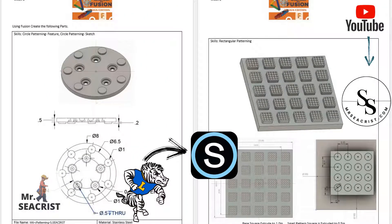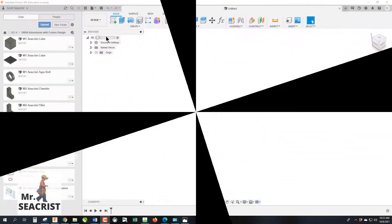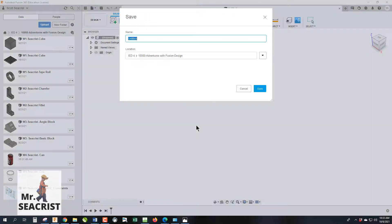Before we get started, you need to get the documents. If you're a student of mine, go to Schoology. If you're on YouTube, go to my website at mrsecrets.com — it has documents you can download showing all the measurements. Make sure we're in our Adventures with Fusion Design folder so saves go to the right place. This is week six; we'll name the file C-Patterning since we're starting with circular patterning.